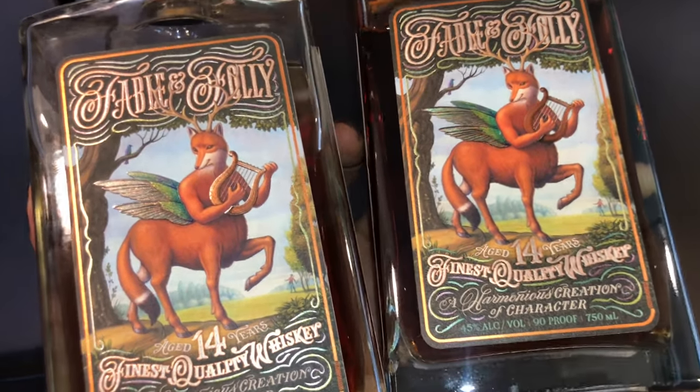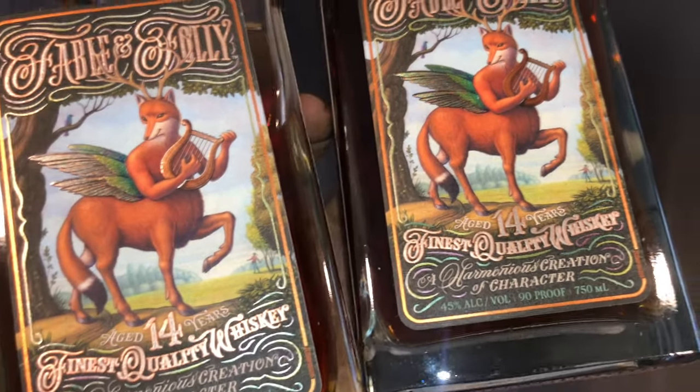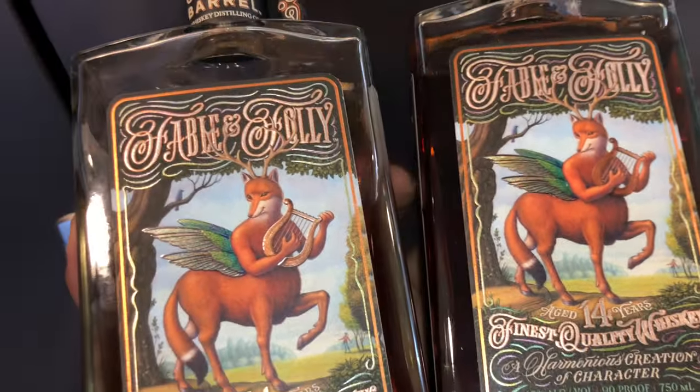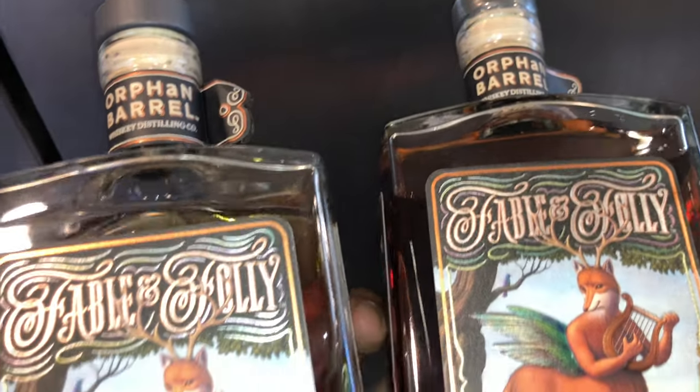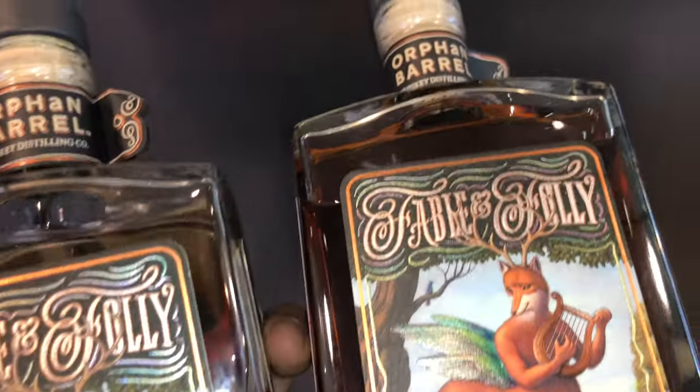Either way, if you see this for under $200, purchase it and see what you like. But this one to me would be a pass for any rookie out there. For a connoisseur — get it, if you have the money. All right guys, I'll see you in the next one. I hope you enjoyed this quick review on the Fable and Folly 14-year-old — just beautiful.